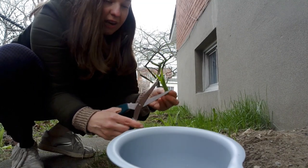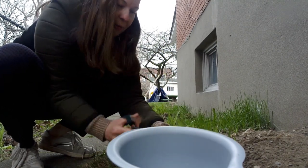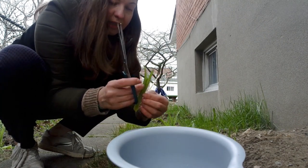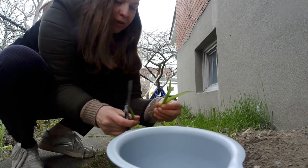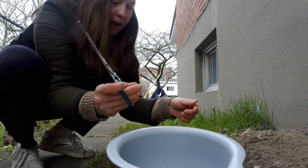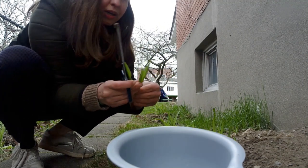Now these I do know are the common daylily — I planted them myself. Don't eat something that you don't know exactly what it is. The common daylily has those big orange flowers that point upward, and they're called daylilies because they bloom for only a day.